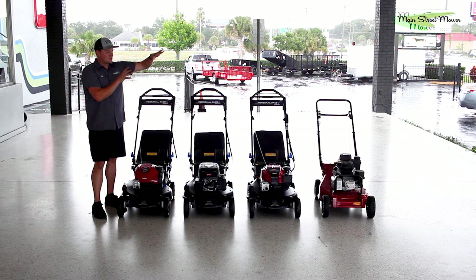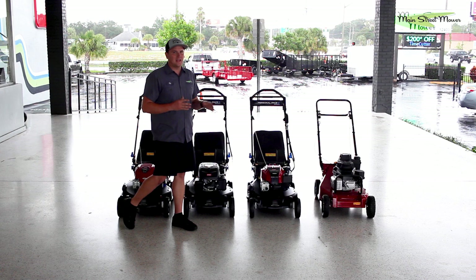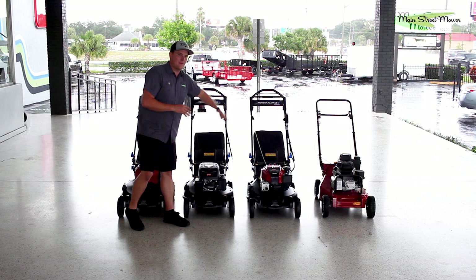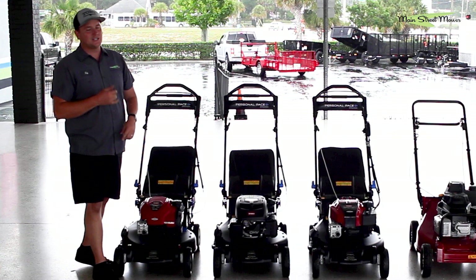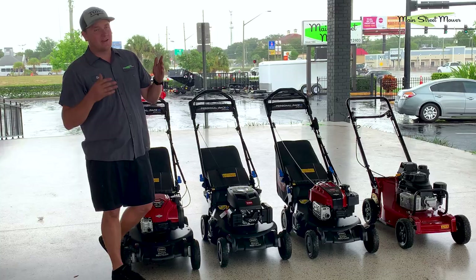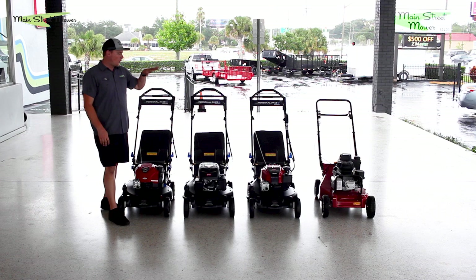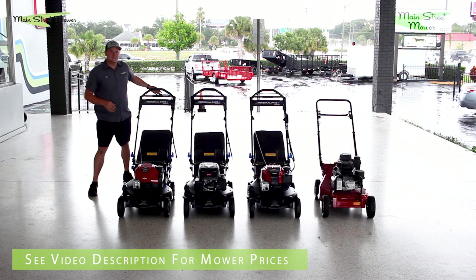That's why it's called a Super Recycler - the deck is shaped to create the best possible quality of cut. This is Toro's highest class push mower. The Super Recyclers are the creme de la creme. If you have a really nice yard, if you have zoysia grass, immaculate St. Augustine, or need a tall cut - if you're the lawn care nut in your neighborhood, the guy who wants to brag to all his friends - this is the highest quality, best-cutting push mower on the market.